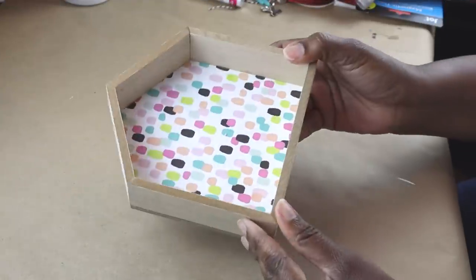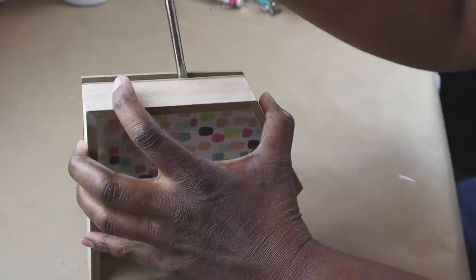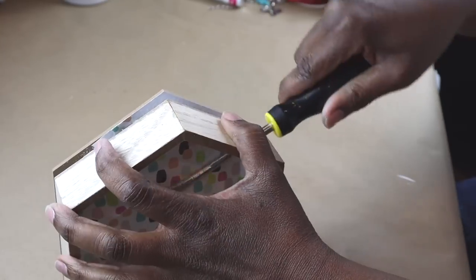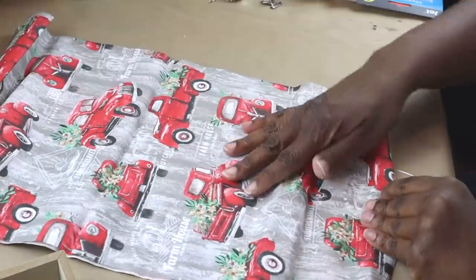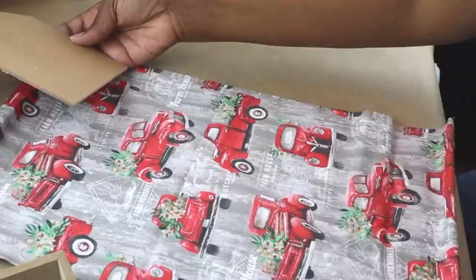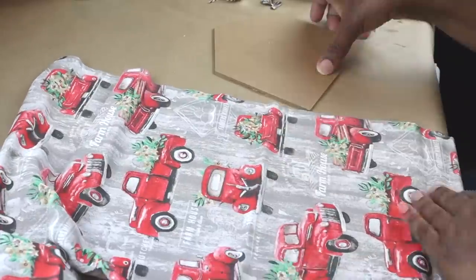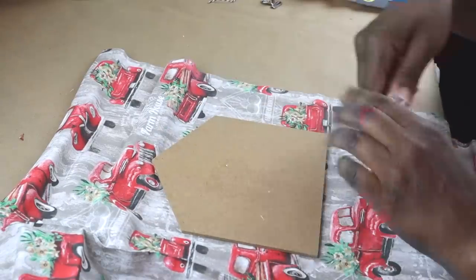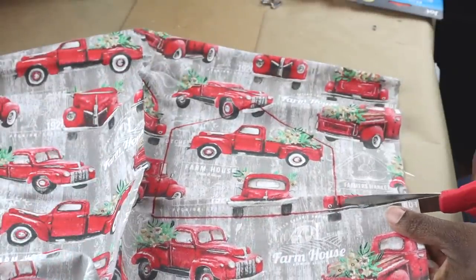For our third and last DIY, I removed the back from this little house form. I'm going to use this fabric from Dollar Tree to cover that form, so I'm just going to find the picture of the red truck that I want to trace out. I started to trace it with a white marker but that wasn't showing up, so I had to switch to a red marker. I'm going to go ahead and cut it out.